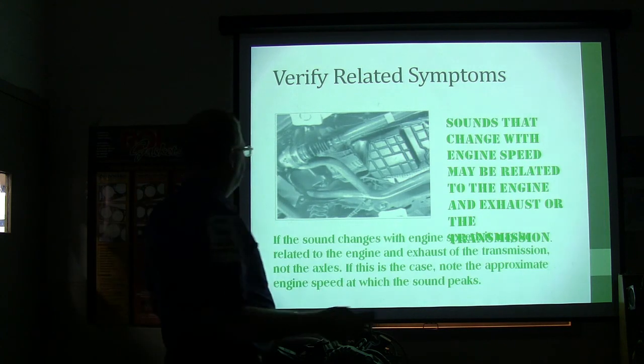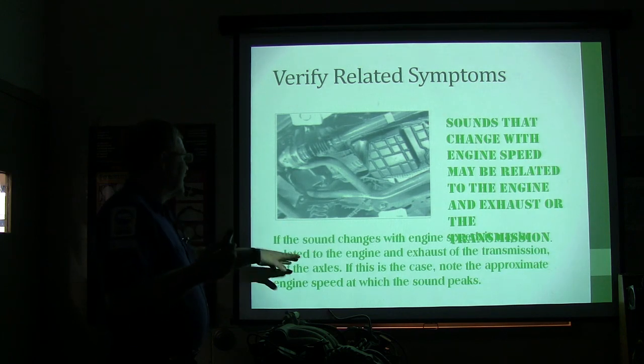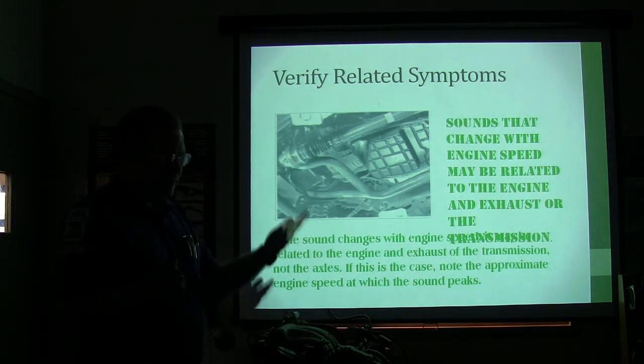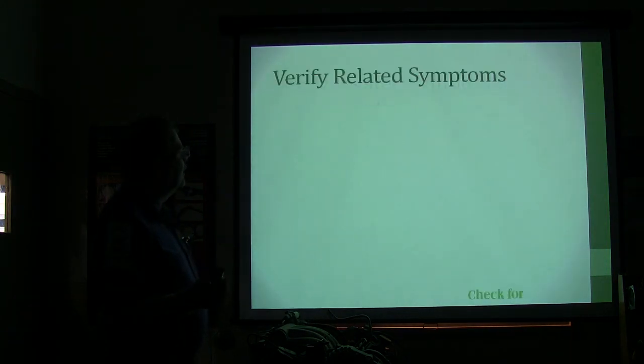If the sound changes with the engine speed, that's related to the engine, exhaust, and transmission — not the axle. So basically, if the engine speed changes the sound, you've got problems somewhere other than the rear axle.